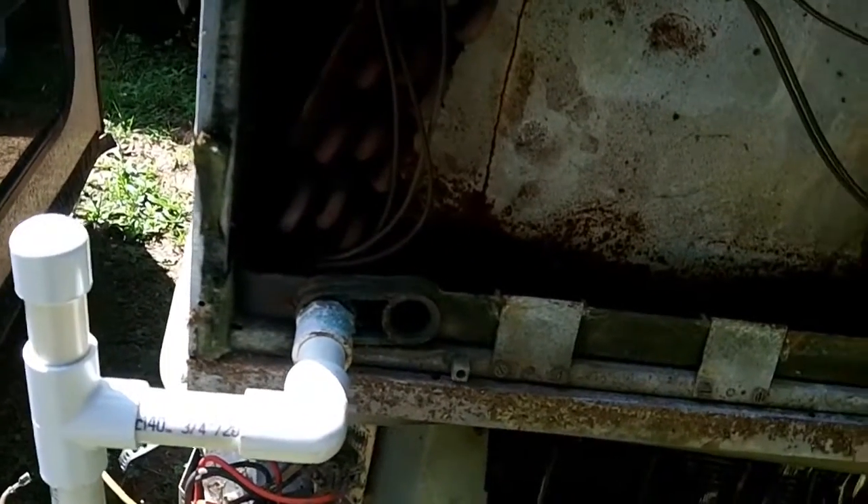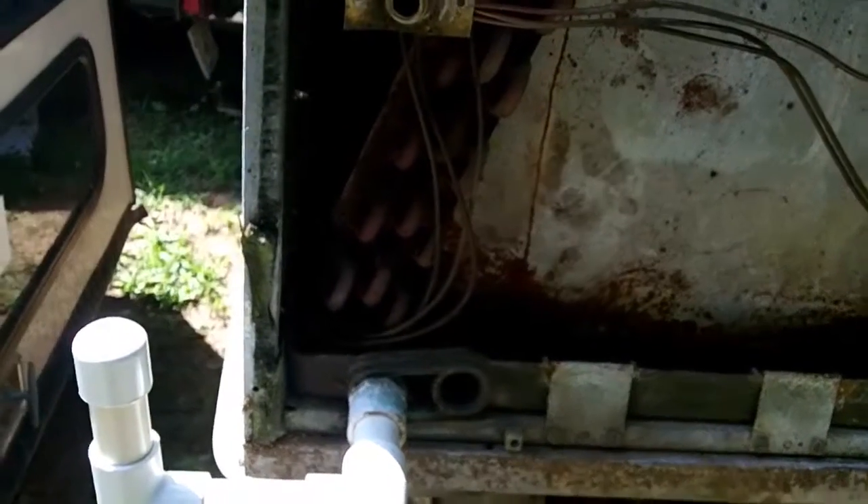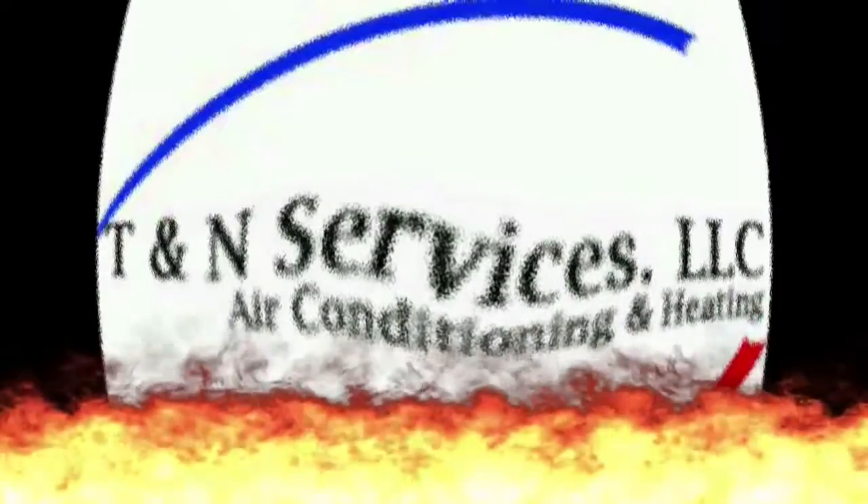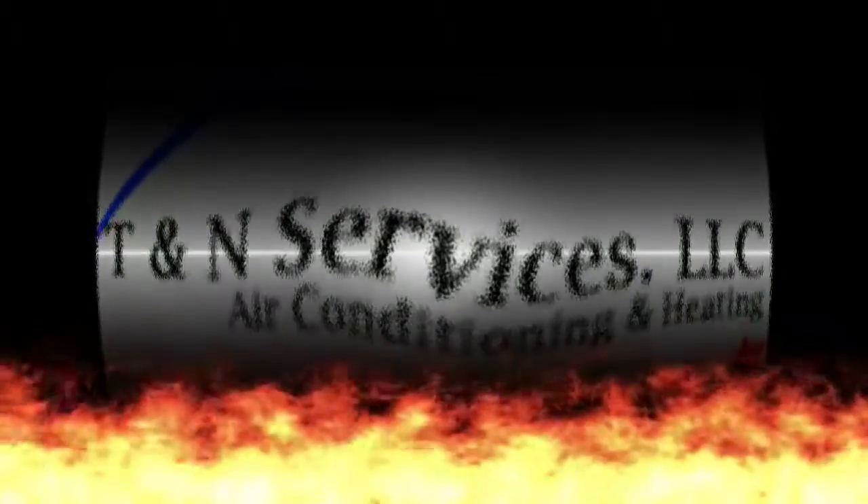Anyway, that's the basics of the PVC drain and why you need to trap. Thanks and have a great day.